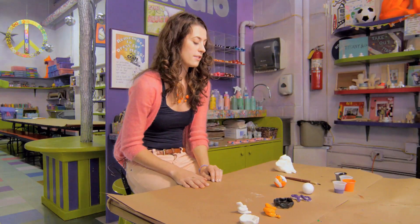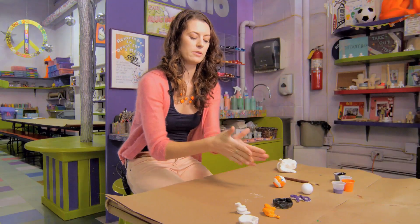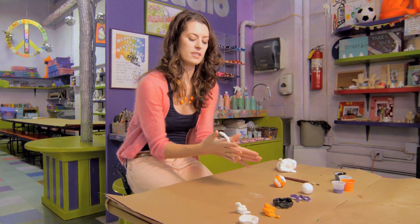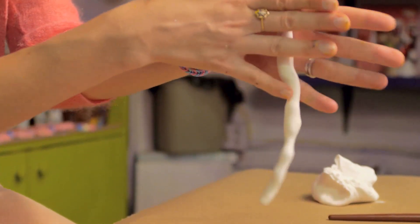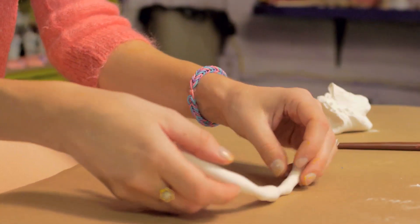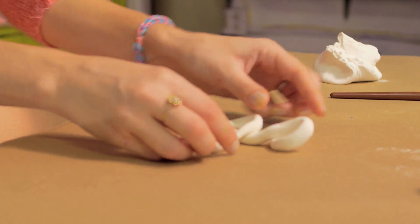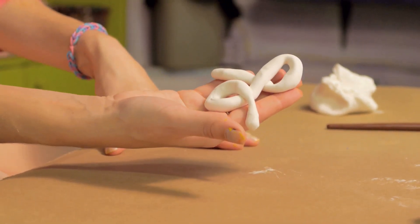Another really cool thing to do is to teach them how to make their initials. You can do that the same way, starting with a ball and then rolling it out into a log, and have them form the first letter of their first name. If you want to get fancy with it, since cursive is almost a lost art, I like to teach the preschoolers how to form their first letter of their name in cursive out of clay. It's just something they can make that they feel proud of — you start again with just rolling it into a ball and then into a log.